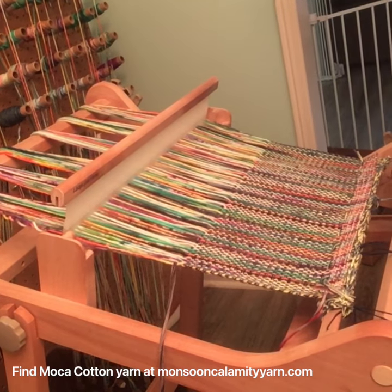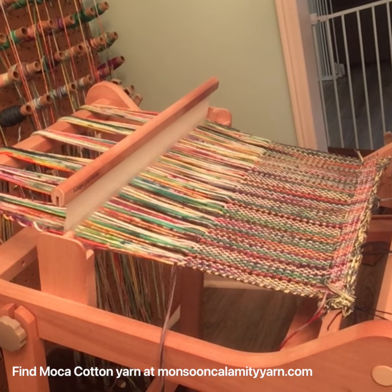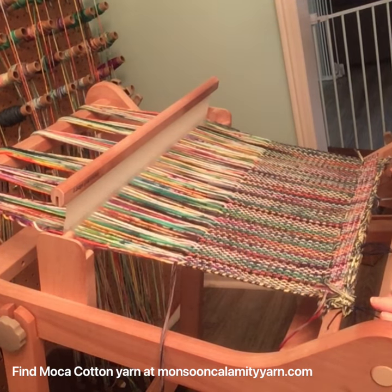Hi everyone! I'm going to show you what I do to start my weaving back up again once I've removed the existing weaving from my loom.